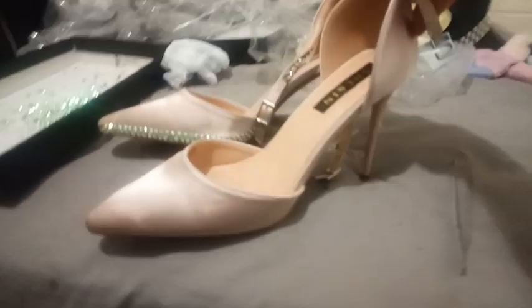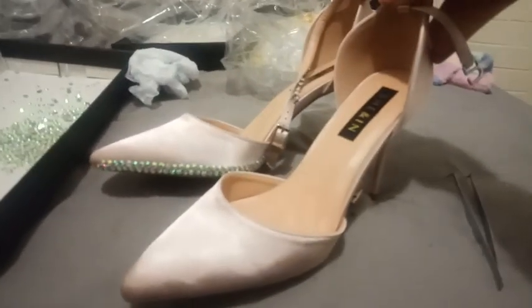Hey everyone, I'm Cece Desist. I bought some cheap shoes online and I'm going to show you how I rhinestone them.